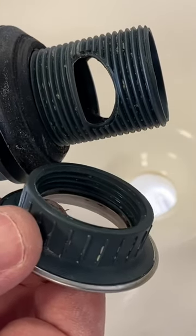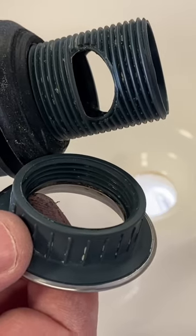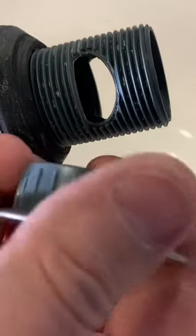A lot of times with these plastic pop-up assemblies there's a ton of flex in them, so I silicone them. I put a hundred percent silicone right around this top knot right here and then right around this bottom washer right here. I'm also going to go ahead and put a little Teflon and some pipe dope right here.